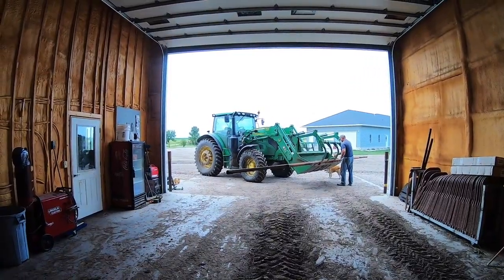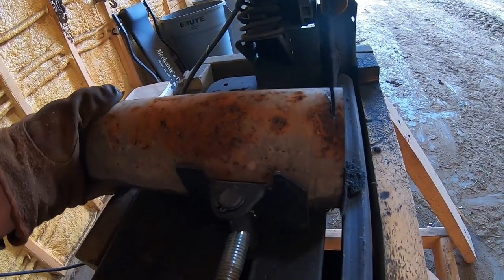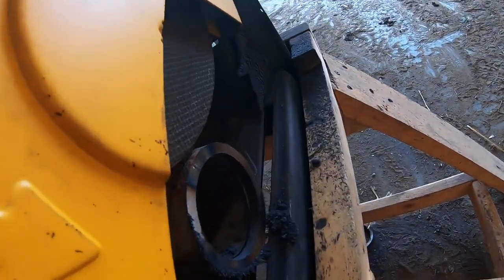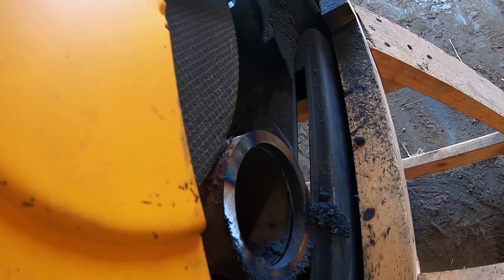Hey guys, today we're going to be turning our windbreak panels into some shade panels. To do that, we're going to be cutting some steel so that we can tip the windbreak panels up on their side and they'll become shade. The reason we're doing that is we have black cattle and they don't take the heat very well. My blade is getting a little dull so I gotta spin my piece of metal so it can cut through the top. I'm cutting off some little chunks and I'll explain what those are used for later.